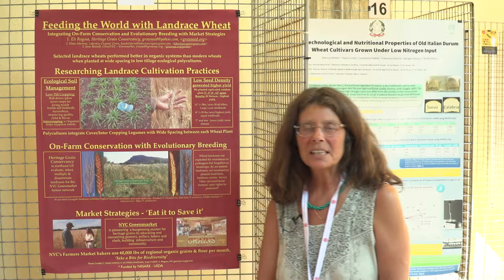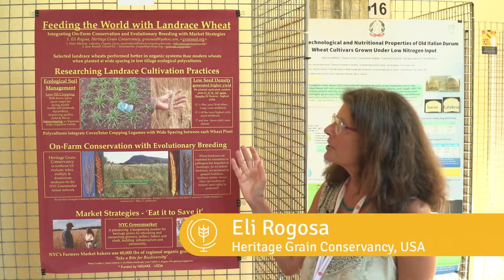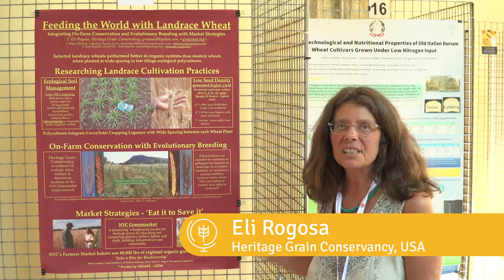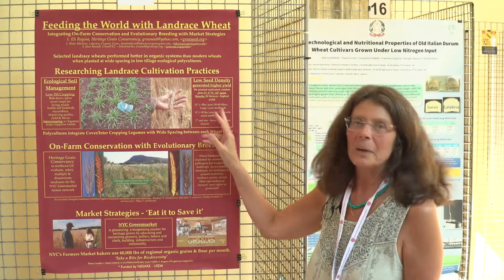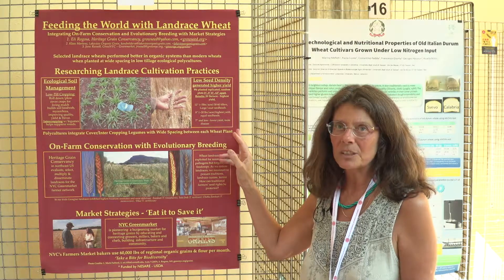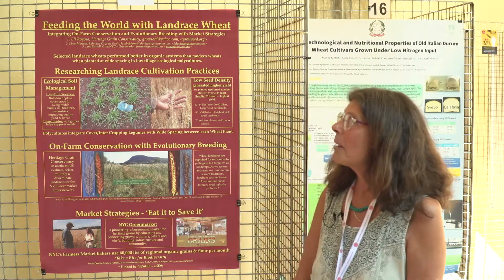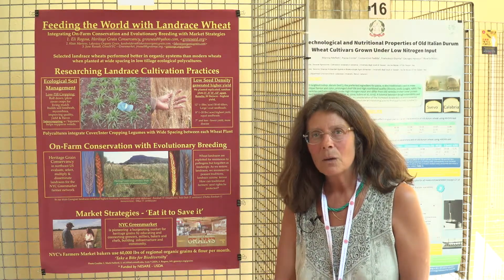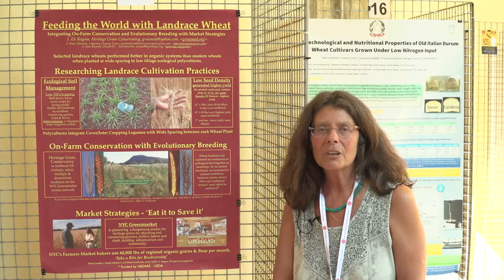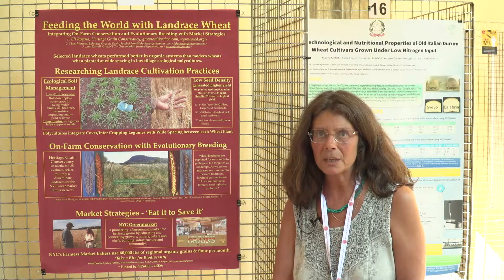My name is Ellie Ragosa of the Heritage Grain Conservancy. This poster carries us through the three stages from collecting and evaluating landrace wheat, which is work that I've done for decades. Part of our research is to document what are the best methods to grow landrace wheat, which are entirely different than conventional wheat production.